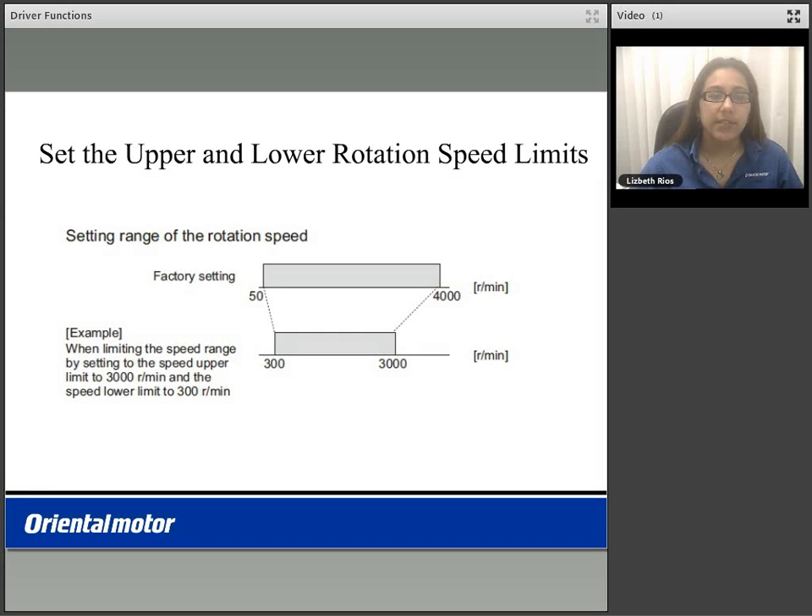You are able to set the upper and lower speed rotation limits. Factory setting of our BMU product is from 50 to 4,000 RPM of variable speed range. In this example, we limit the lower speed range at 300 RPM and the upper speed range at 3,000 RPM, so your product will have a variable speed range of 300 to 3,000 RPM.